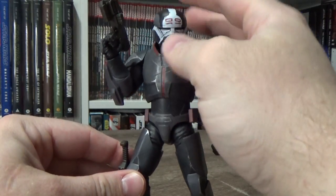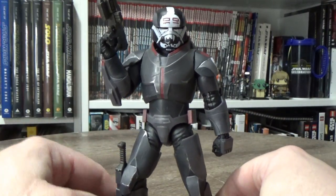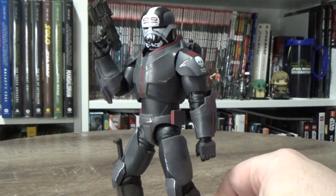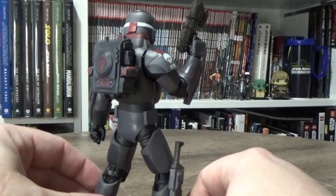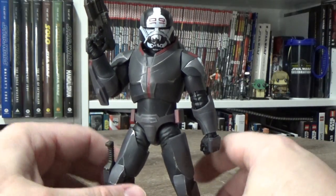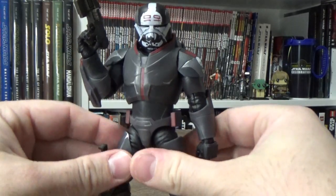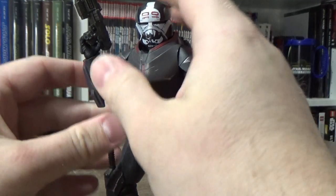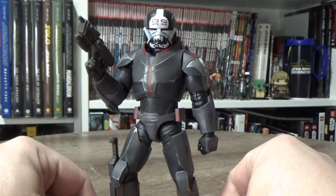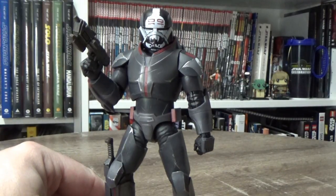Awesome figure — definitely recommend adding this one to the Bad Batch collection if you have one. Thank you for watching, please give the video a thumbs up if you enjoyed it, and if you haven't subscribed to my channel yet please do. Check the links in the description for all my social media. I also have a little Redbubble store with some merch I designed myself, and a P.O. box where you could send a friendly letter. Alright folks, thank you very much for watching — I'll see you all in the next video. May the Force be with you always.